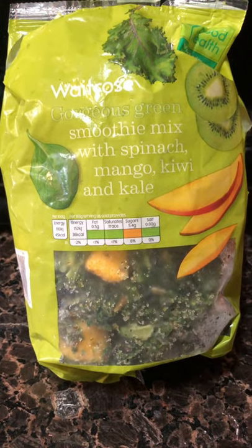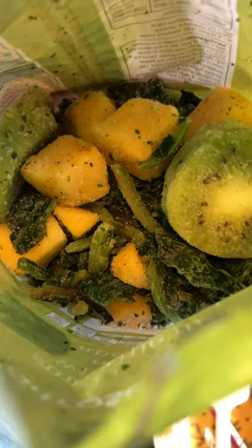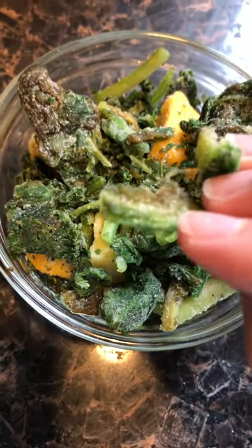I'm using this gorgeous green smoothie mix with spinach, mango, cumin, and kale from Waitrose. This is what it looks like. I really like that it has these stem parts from the kale and spinach.